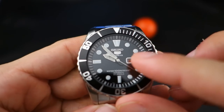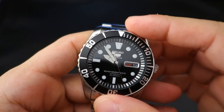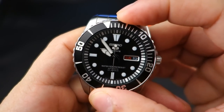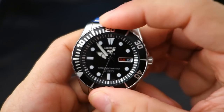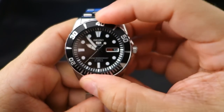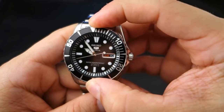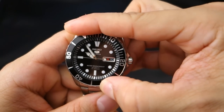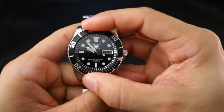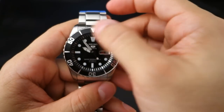The crystal is a flat mineral crystal — Seiko's Hardlex mineral crystal. The bezel is a 120-click unidirectional bezel. I wrote down 60 but counted it out and it's definitely 120. The action is tight yet soft but not overbearing.